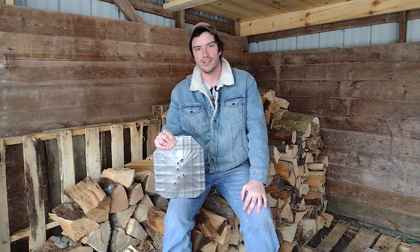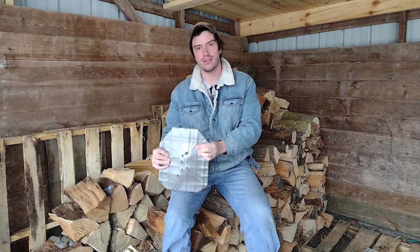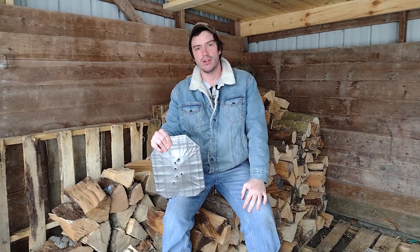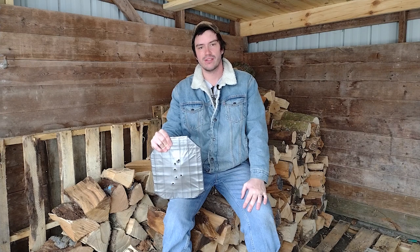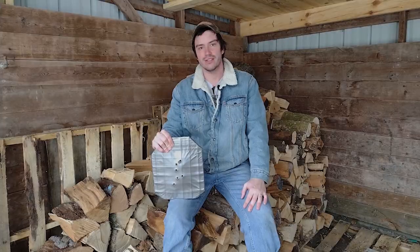In our last homemade spa liner video, you saw this plate with this liner swallow seven rounds of 45 ACP. Normally at the end of our homemade spa liner videos we like to cut the liner off and see how it looks on the inside, but we figured this one did so well, let's test a little further. We're going to use the same procedure, setting this up inside a cardboard box, and shoot at it with 55 grain 223 until the liner fails. Let's go see how it does.